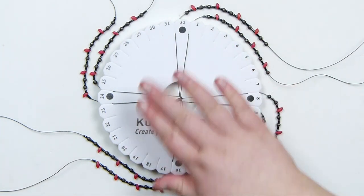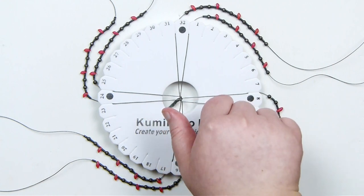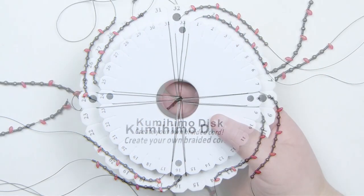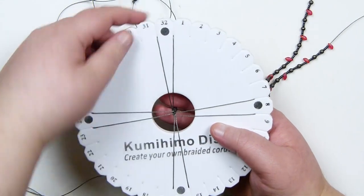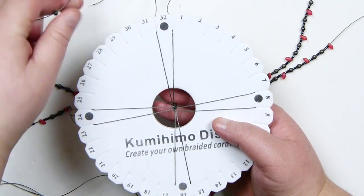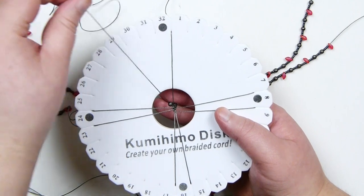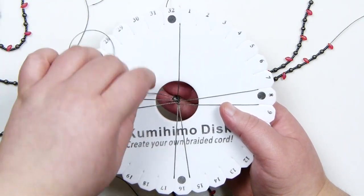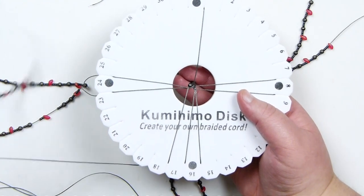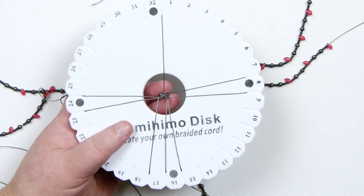Regarding what direction you turn your disc — it doesn't matter at all for this, because it's an 8-string braid, so you'll get the same result anyway. Now we start adding the beads into the braid — just continue the braid like we've been doing, except every time we move a cord, we also need to add in a bead. I need to take my top left cord, and as I'm releasing it from the disc, I drop down my very first bead — which is a 4mm on its own — and let that drop all the way down, making sure it gets tucked in underneath the cords in the middle. Bring it down to the bottom of the disc, making sure the beads stay underneath the cords, because that's what makes them end up on the outside of the braid.